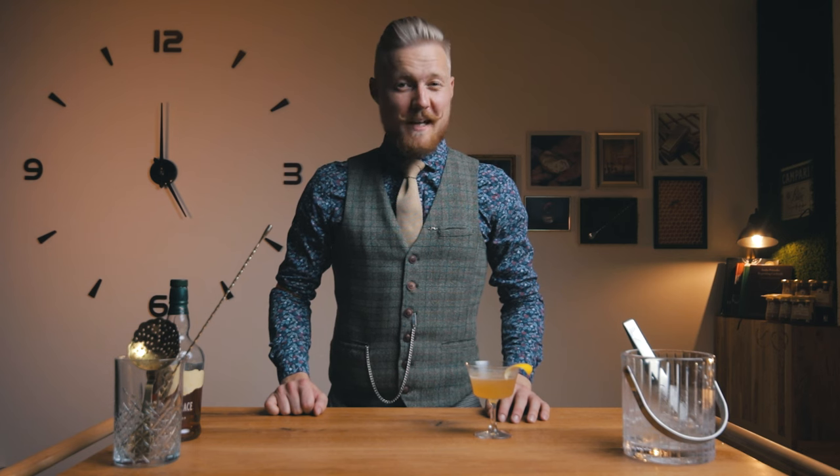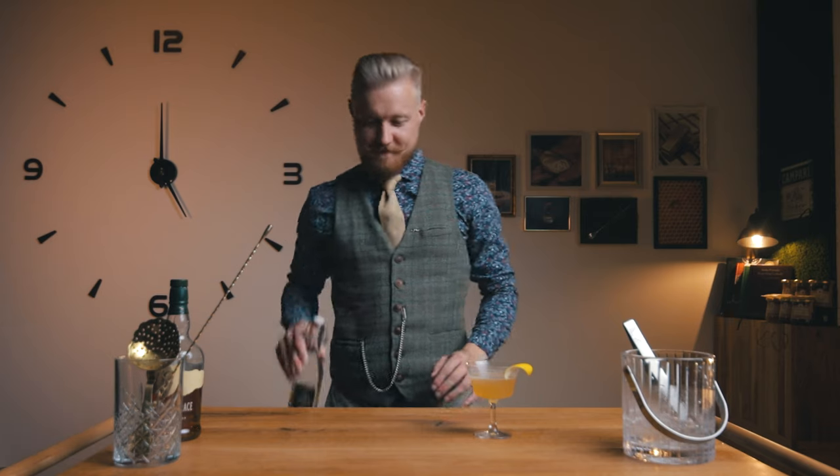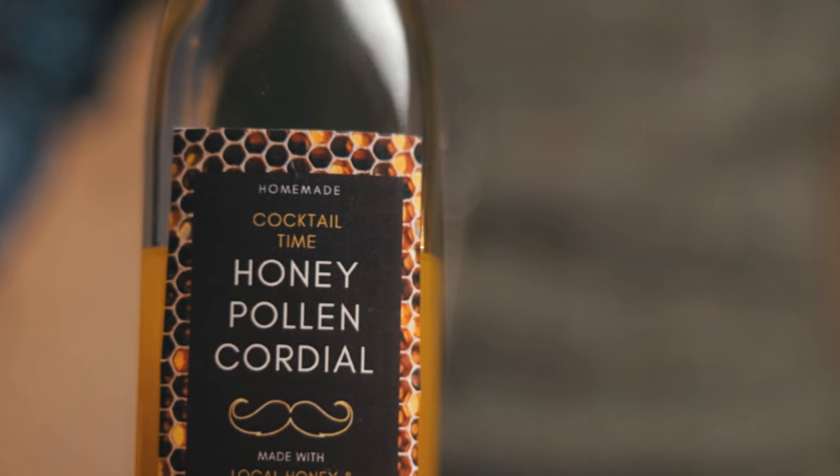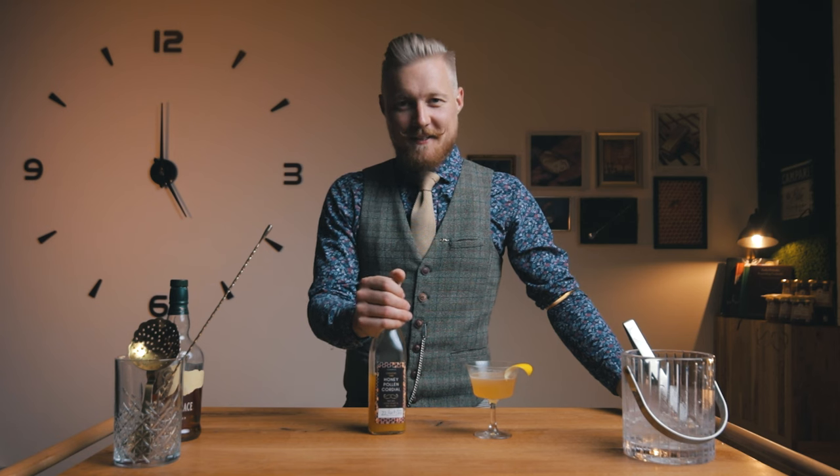We do have another cocktail to make — and this will be another Cocktail Time special. We combine the sweet and sour components into a honey pollen cordial. Here is how to make it.